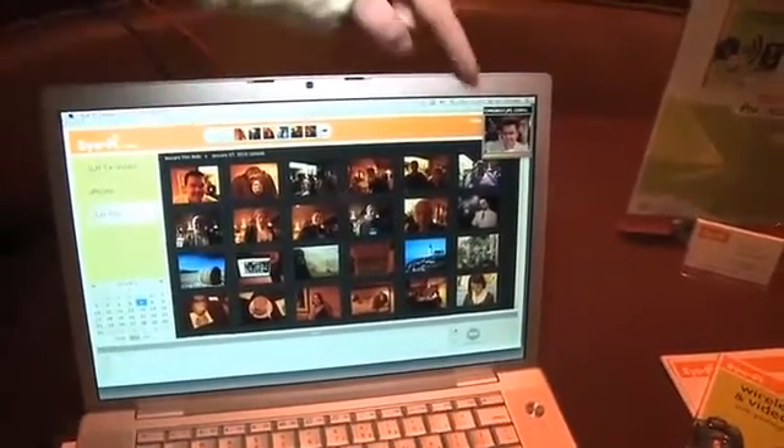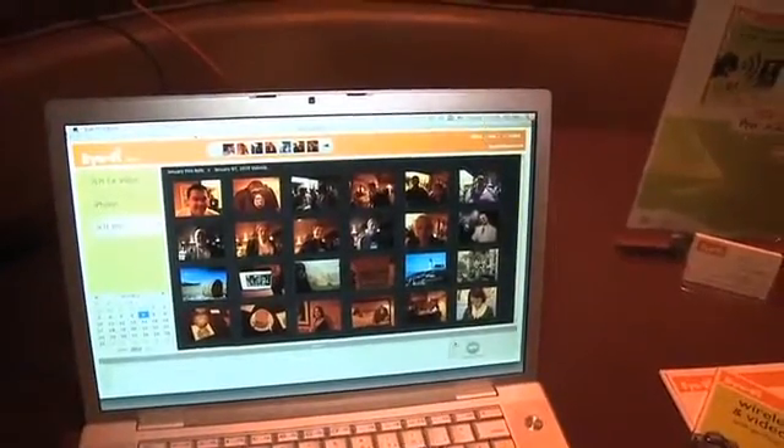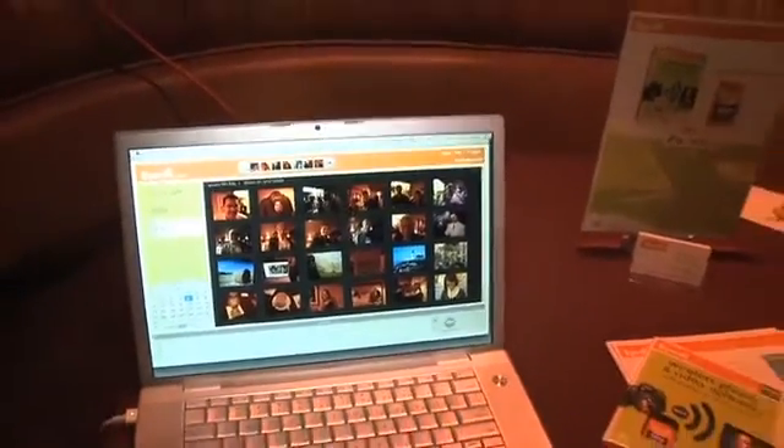You can see that your picture is already in there — that one's from earlier, and this one just popped in right now. Very cool. Just like that.